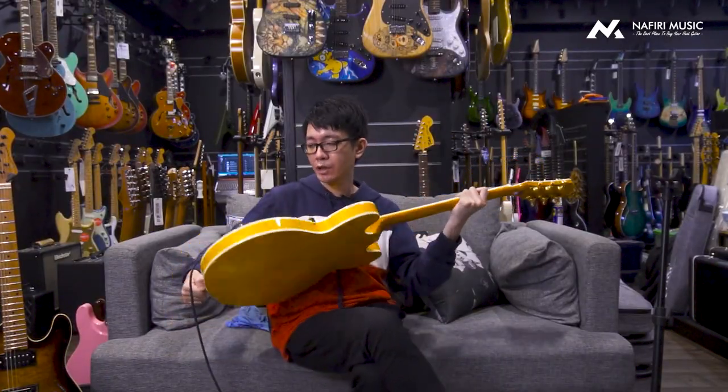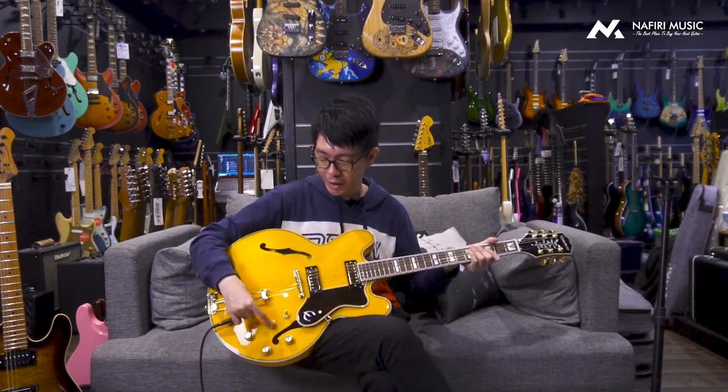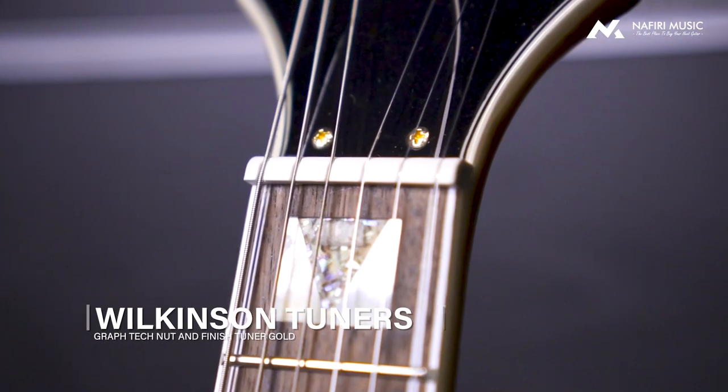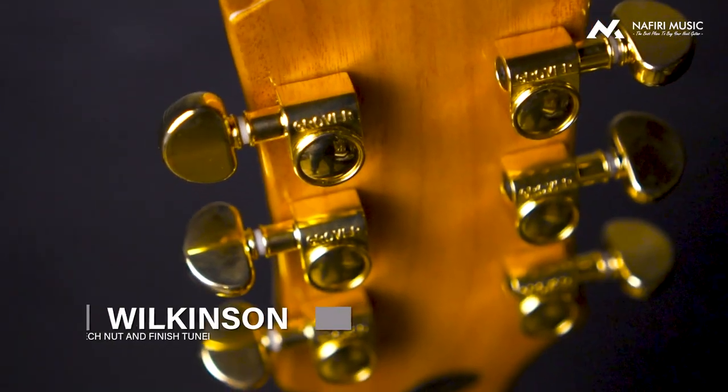Terus kalau kita bicara dari hal lainnya, gitar ini juga supaya kelihatannya super mewah banget. Karena dari dulu dikenal, Epiphone Sheraton adalah salah satu line-up semi-hollow yang secara fitur dan estetikanya sangat mewah. Dia menggunakan gold hardware — dimulai dari tuning yang menggunakan Wilkinson, terus di bagian bridge, bahkan sampai pickup cover-nya, bahkan sampai tone knob-nya, semua menggunakan accented gold color. Bagi kalian yang berjiwa sultan atau suka warna bling-bling, ini adalah gitar yang sangat oke.